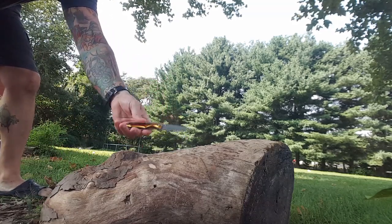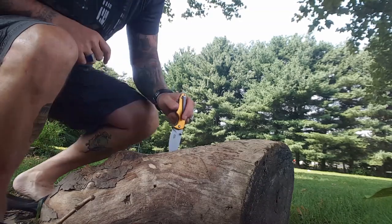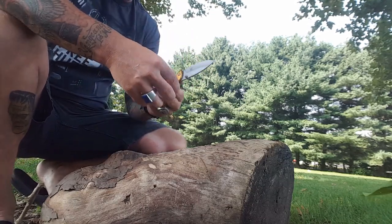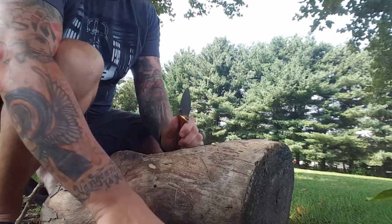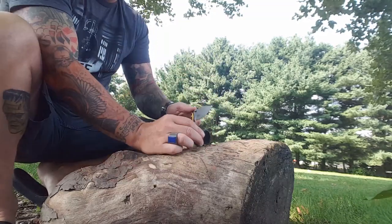When you hit it on a fat blade with a lot of weight like that, you want to hit it up and down. Any tip damage? None at all. Any loosening? None at all. So far so good.